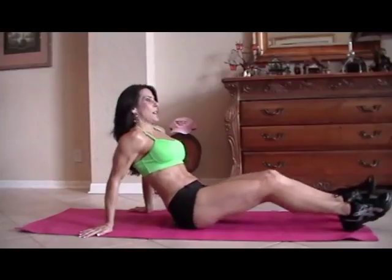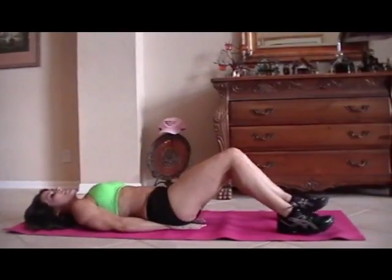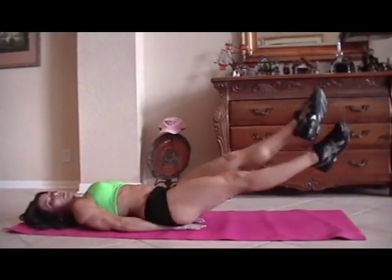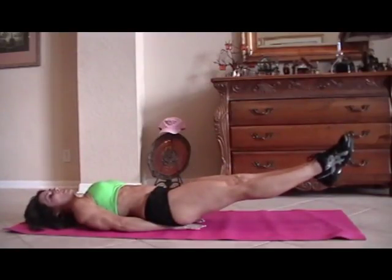We have some scissors. That is as simple as putting your hands underneath your tush, lifting your legs up, and just crossing back and forth. We're going to start for fifteen.